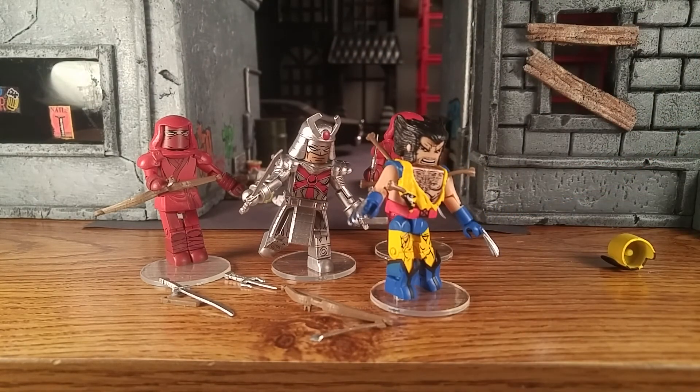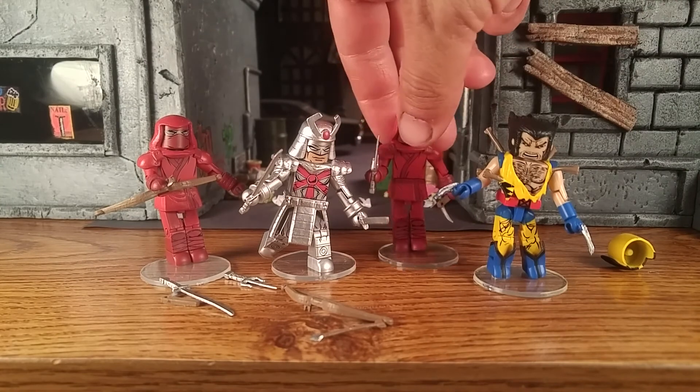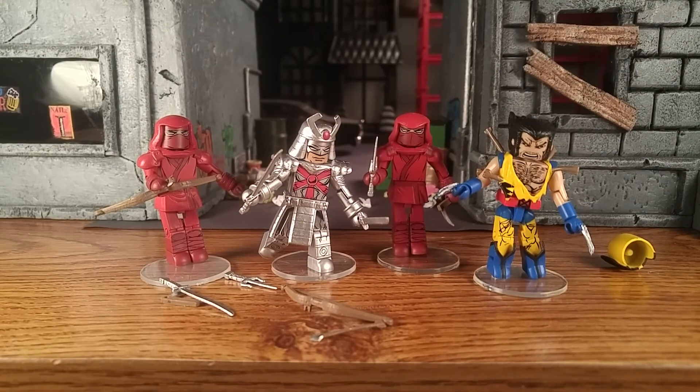That's pretty much the four pack — or the two two-packs with the army builder in them. Pretty cool set. I'm going to set them up for a picture and show you the shot I'm going for.